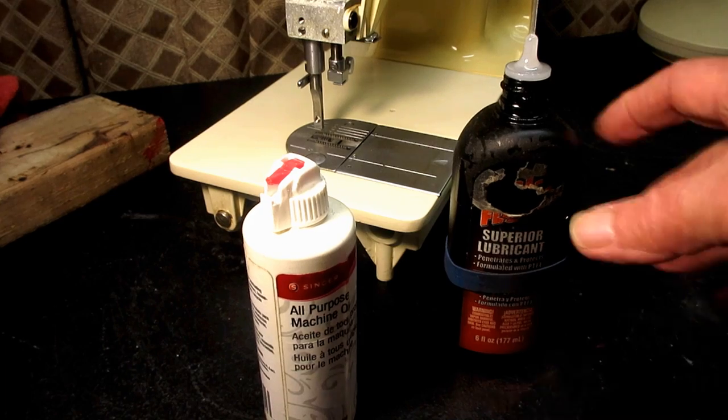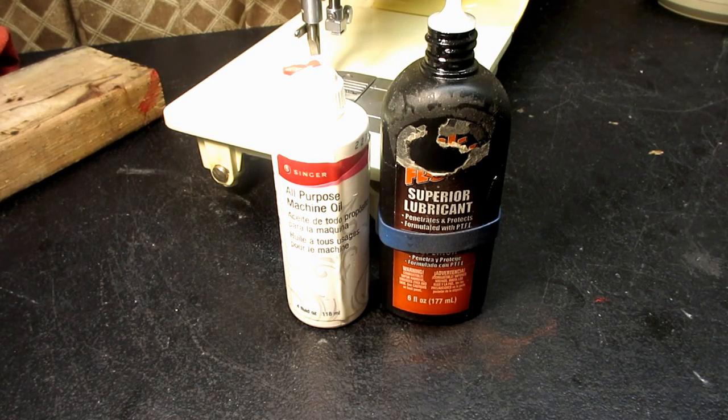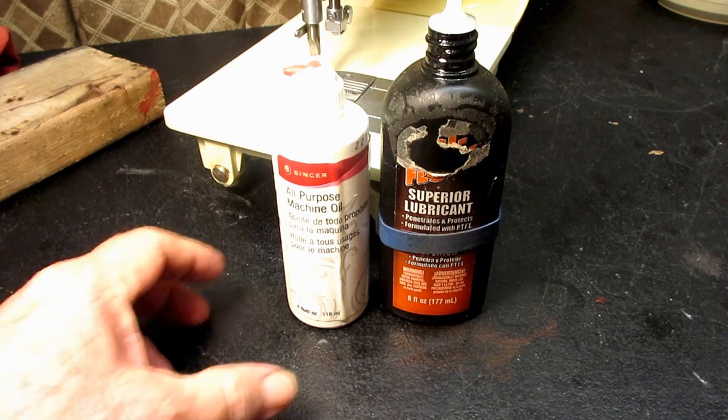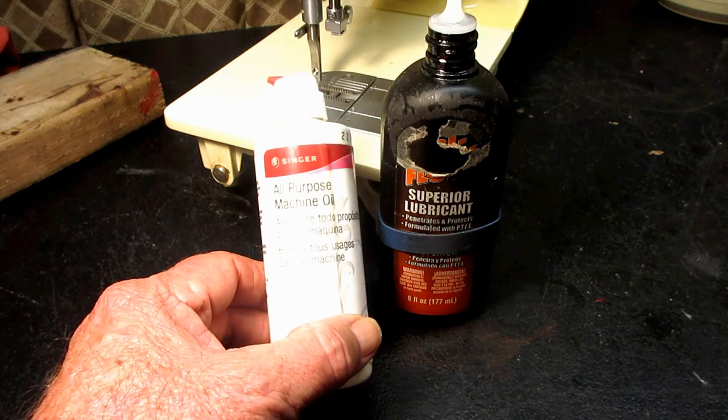I just want to remind people to use sewing machine oil on your sewing machine. Don't use a household oil, a 3-in-1 oil, a silicone oil. WD-40 is not a lubricant — it has chemicals in it that break down oil. So if you use WD-40 to free a sticky part on your machine, you really need to clean that out and get it off the machine before you put any oil on, because it'll just break down your new oil. Singer oil is fine, it's terrific.